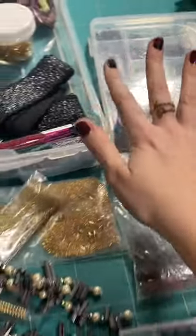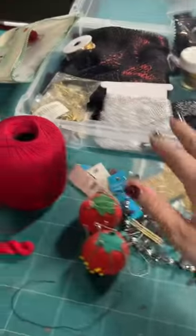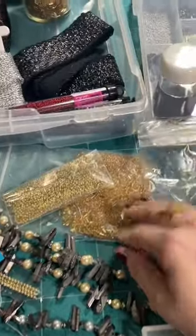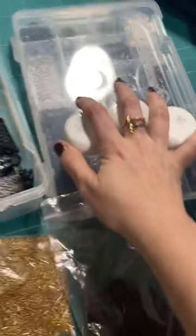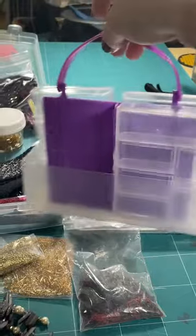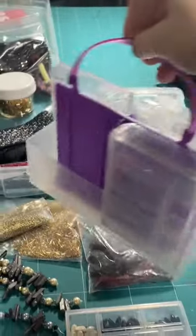A lot of this is stuff that I've already had in my stash — from my old Queen Amidala cosplay, my Kitana cosplay. And just like the cutest little organizational box — it's like a little lunch box that I'm going to fill up here in a second.